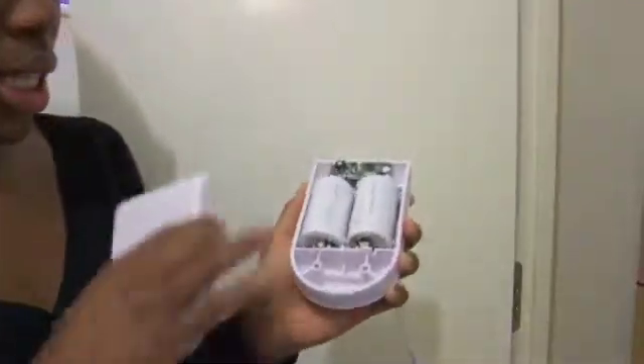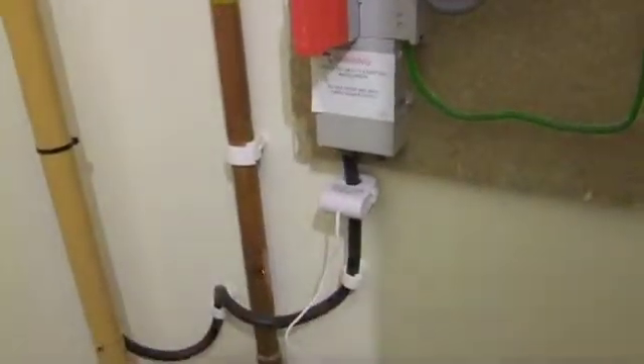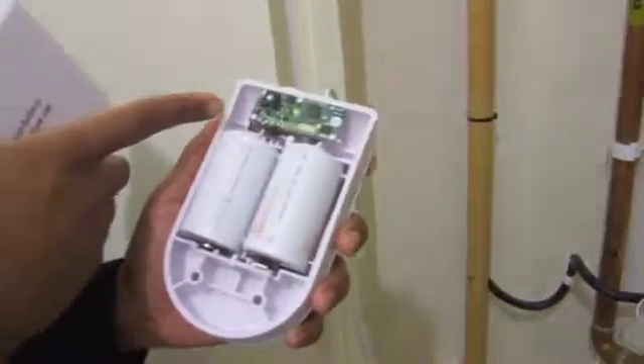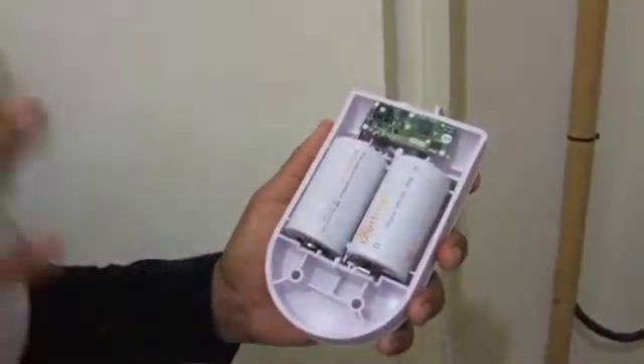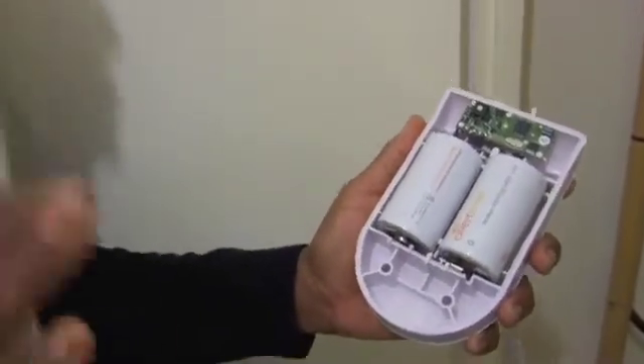I'm in the closet where my electric meter is. I've just connected the transmitter to the electric main supply — you'll see I've put the clamp on to the main supply. The green light is flashing which means the hub is connected, the transmitter is connected, and they're talking to each other.